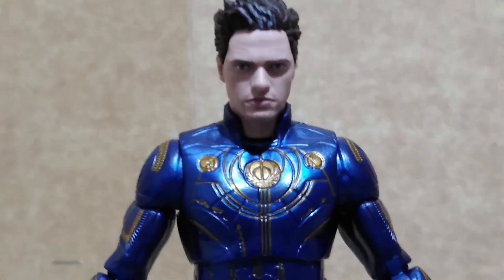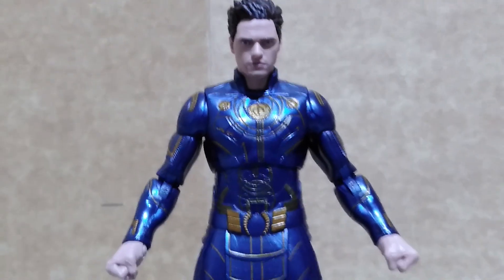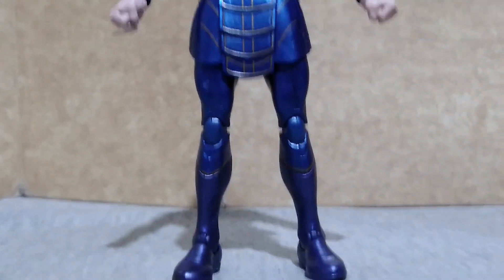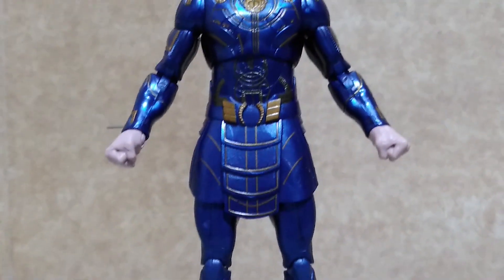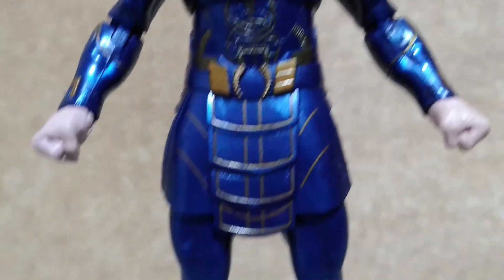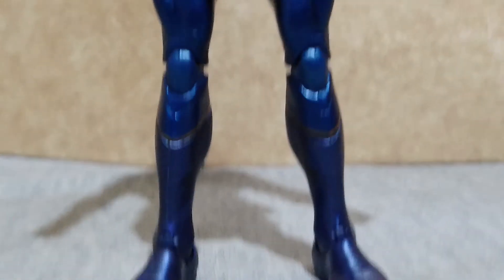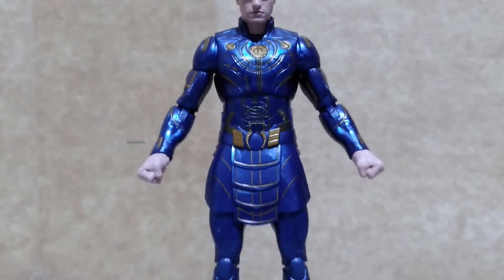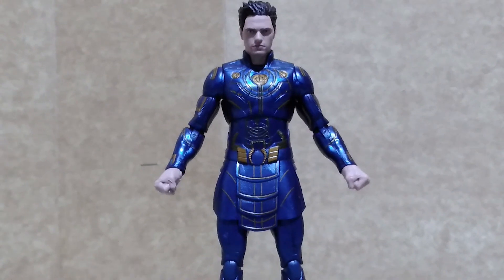And now we go to Ikaris. He stands above 6 inches tall and is also superposable. However, my complaint with this figure is that he has big hands and big feet, which is really weird, and if you look at him from a distance, he looks like an anime character.